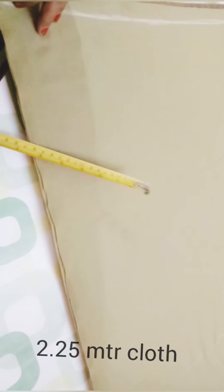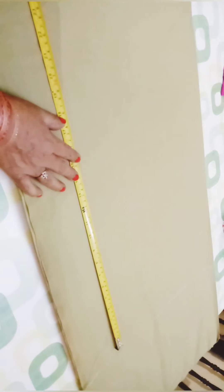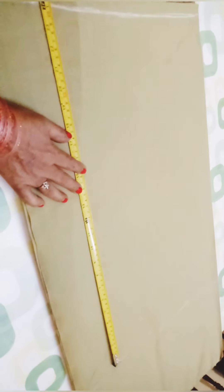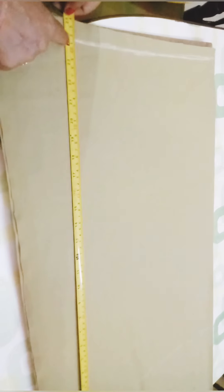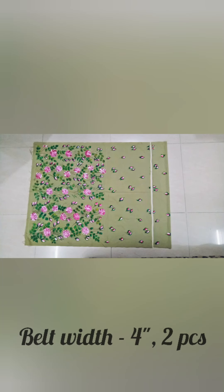Today I will explain the cutting. For this, you need 2 meters of fabric. Its length is 39 inches, waist size 28 inches, hip circumference 36 inches. After taking the measurements, we will start painting from the bottom of the fabric.